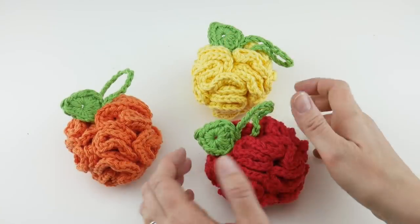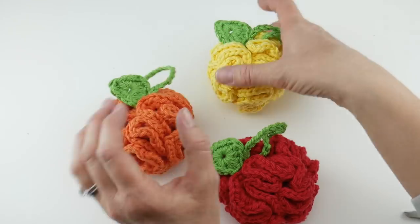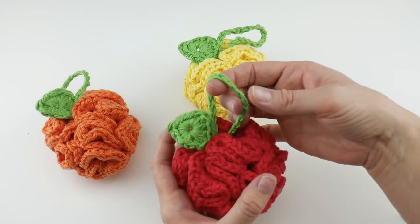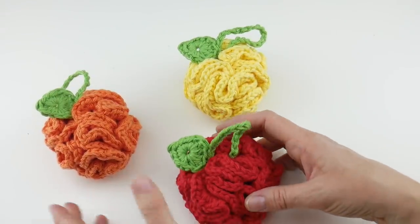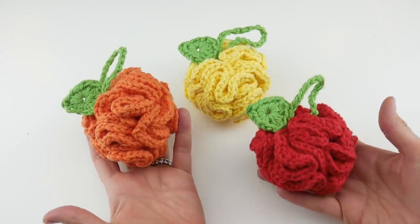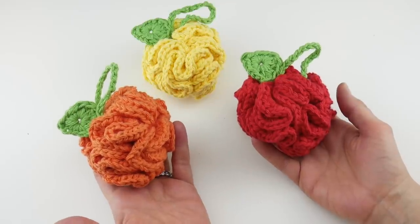If we put them all together we have the orange we made together, this cute little lemon, and an apple. I encourage you to get creative with any other colors you may have that look fruity. That is the mini fruit scrubbies! Thanks so much for watching, and be sure to click the subscribe button to get all the latest Fiber Flux video updates. Thanks again!